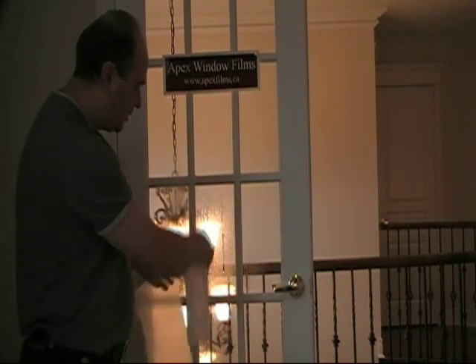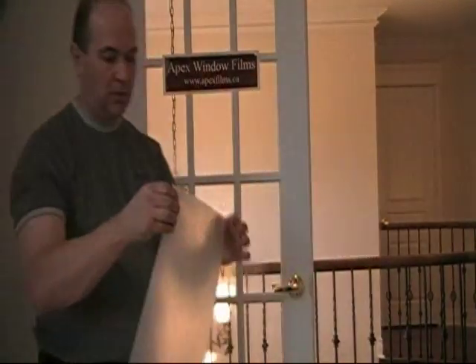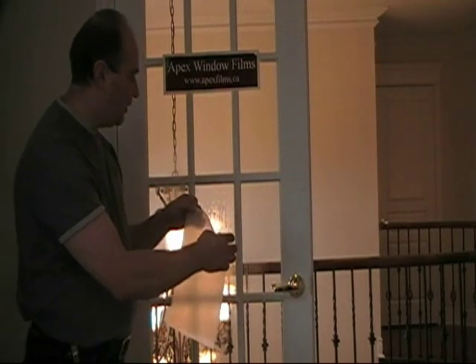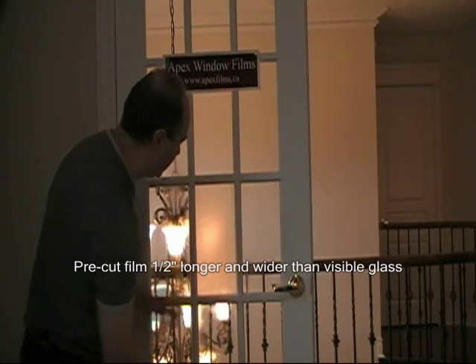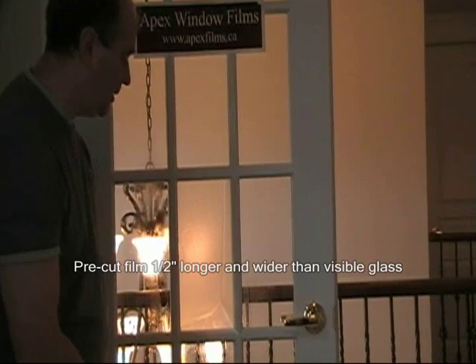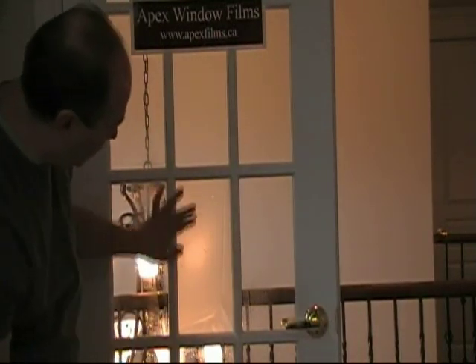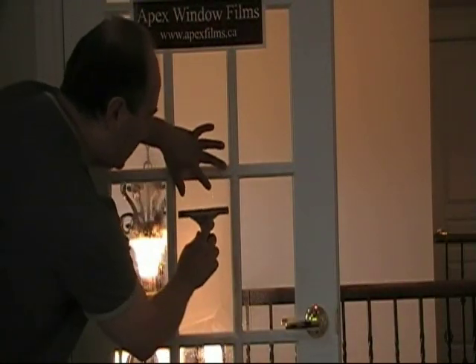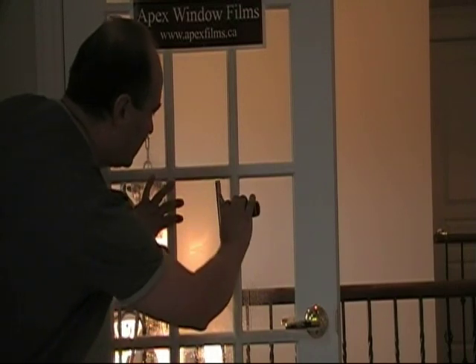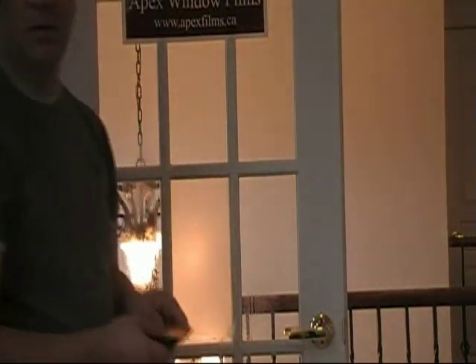When we do installations, we pre-cut all the film in nice squares to minimize the amount of effort during installation, because we can simply tuck it right up into that corner like so, and we're only going to have to trim the right side and the bottom. Once the film's up, it's going to hold itself up there just with its own adhesive. You can use a squeegee or a hard card to start getting the water out and keep the window film in place. I like to keep the surface of the window nice and wet.